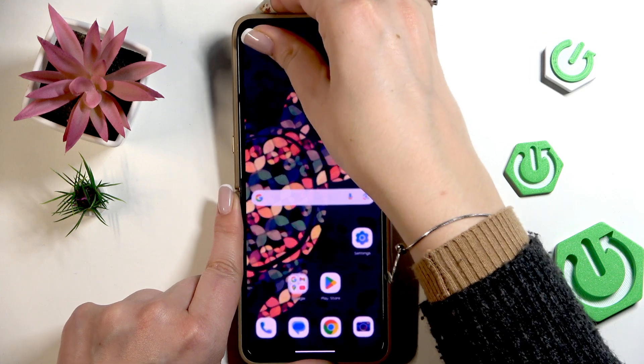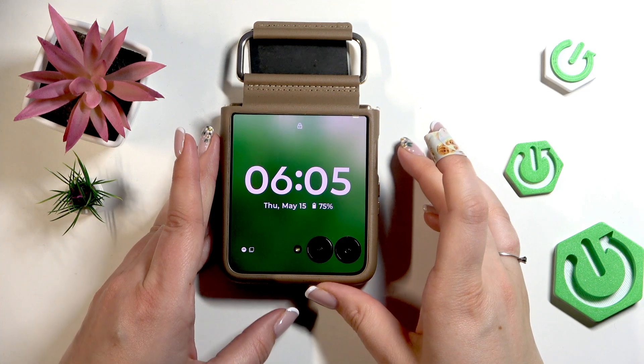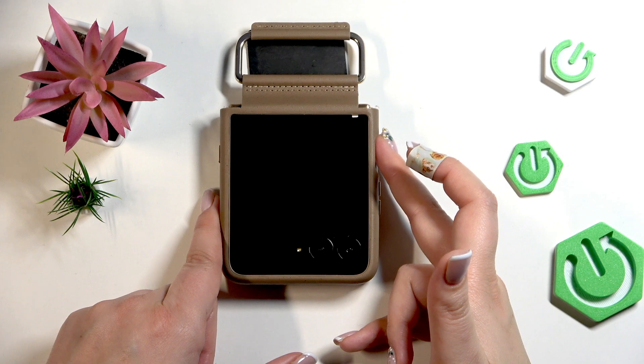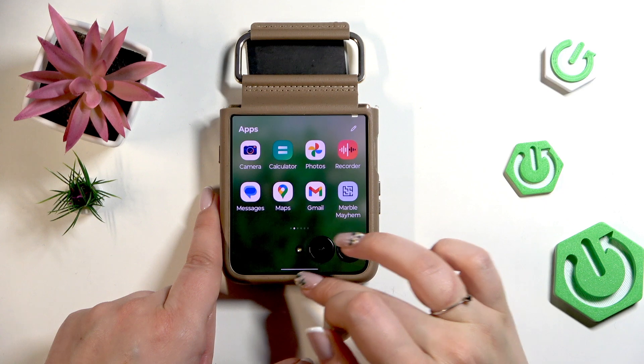Moreover, it will work the same with the external display. If you've got it, you can simply put your finger on the sensor on the power button and it will also be unlocked, so you can now freely use your device.